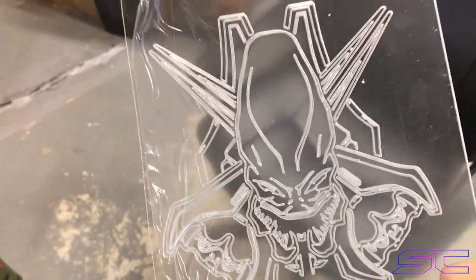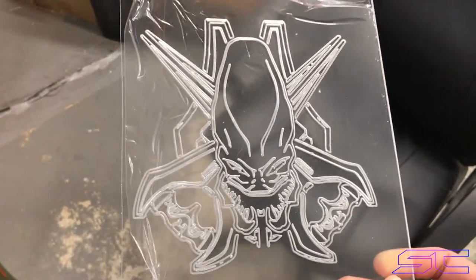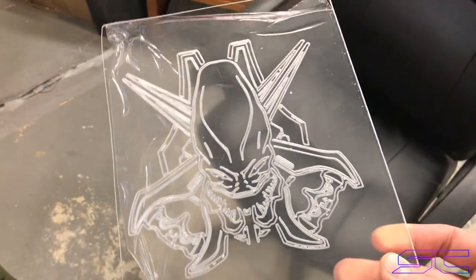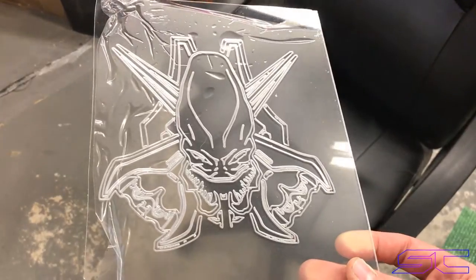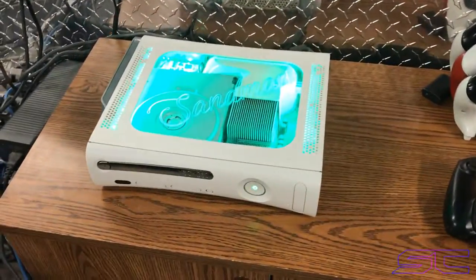I think I'm going to put pink and blue LEDs in the console — it's a black fat console by the way. Leave a comment below and let me know what you guys think I should put for the LEDs. But yeah guys, have a great day and I appreciate you watching.